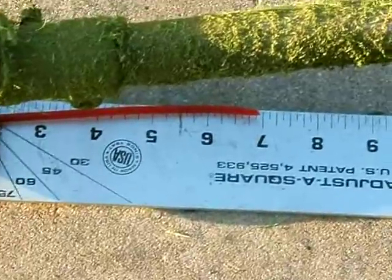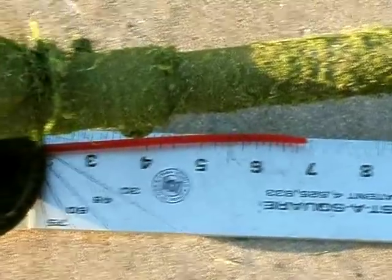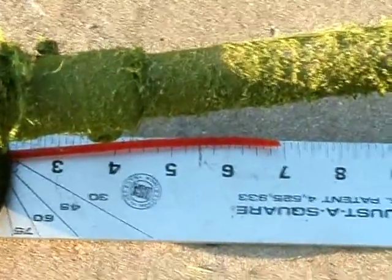I'm going to go measure the trimmer height first. Just got done mowing the good part of the side yard with the longest stuff, and it's just a hair under the seven inch mark.